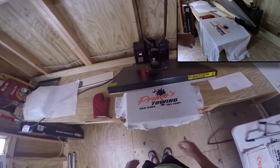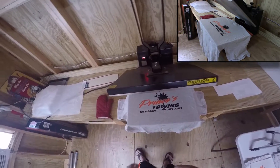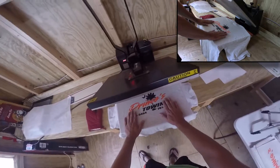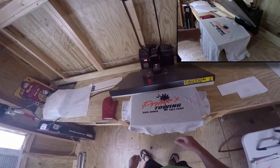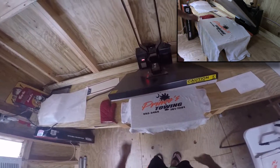And this Versatrans, they offer a few different types of print types. So you can do like a soft athletic feel, you can do this kind of normal feel like you would a regular shirt. And this is what we have — 100% cotton shirts. So that's what we're going to be using for this one.